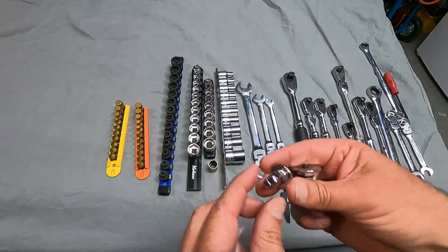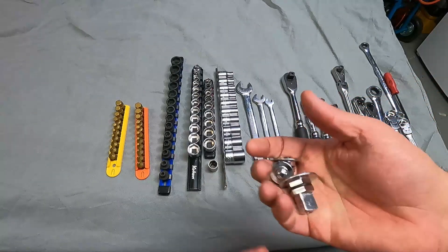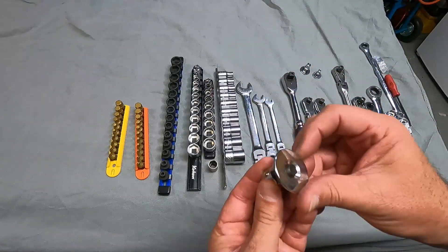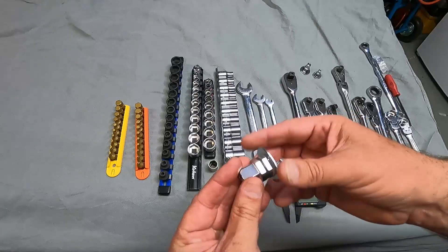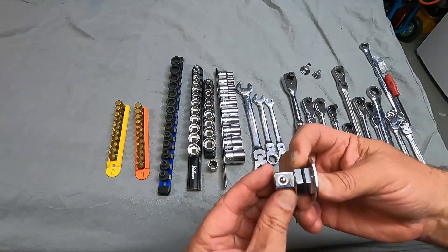These are just some spare rubber O-rings that fit in each one of those notches. Let's start with the half-inch here. The half-inch drive also has a little thumb spinner on the back, which is nice, and a little press-button detent release, just like you have on a regular ratchet.